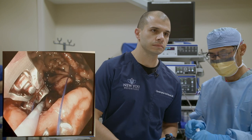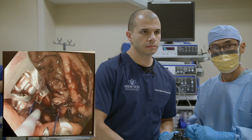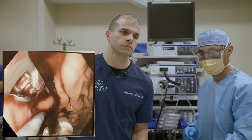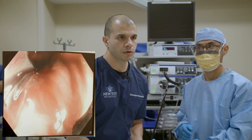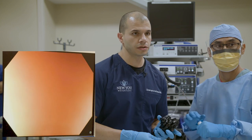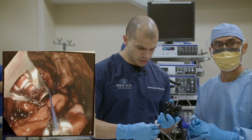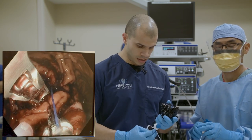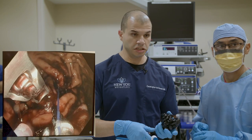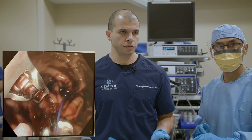Question from Vicki: what would happen if I got sick after ESG, such as a stomach bug? Nothing to worry about — you can certainly vomit after this procedure and are not likely to damage anything at all.